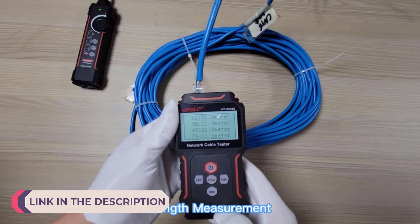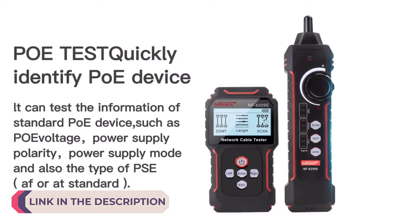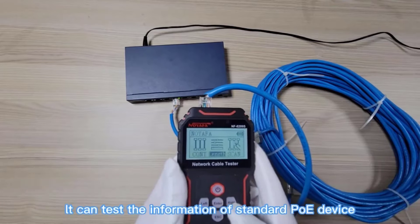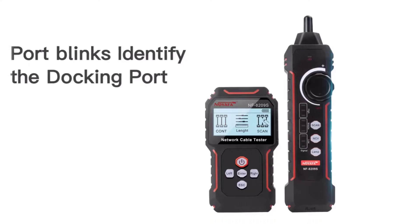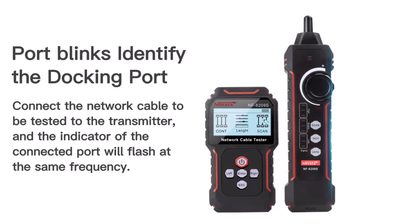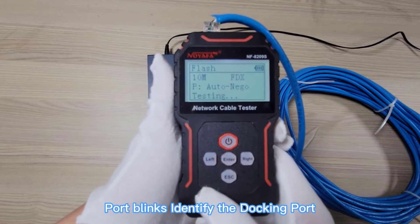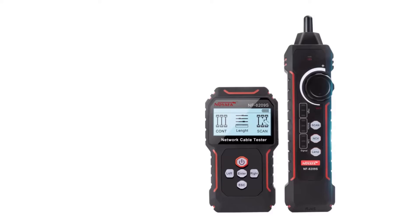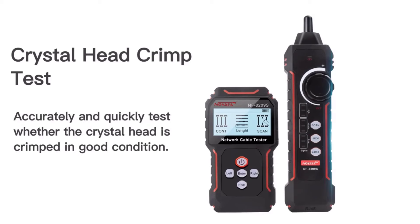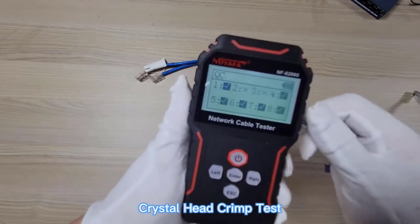In the intricate world of networking, where data transmission reliability is paramount, network cable testers stand as indispensable tools. These devices ensure that network cables are properly installed, terminated, and functioning optimally, minimizing downtime and maximizing performance. With a plethora of options available on the market, selecting the right network cable tester can be daunting. To aid in this decision-making process, we've compiled a comprehensive list of the top 5 best network cable testers.